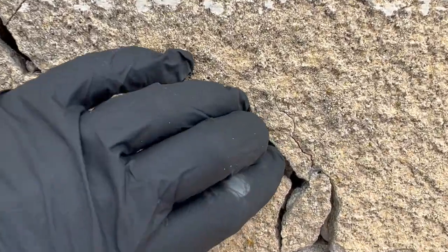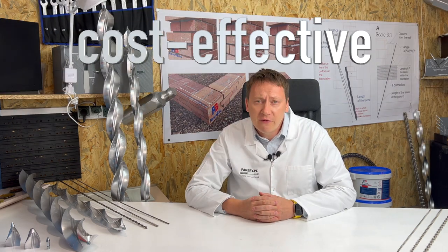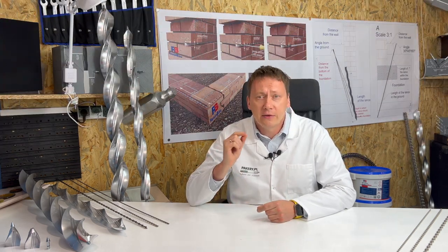Do you have a cracked wall you want to fix? Let's do it in a few easy steps using spiral anchors and anchor-bound mortar. Benefits: improved load capacity, quick application, cost-effective, stabilization and reinforcement.